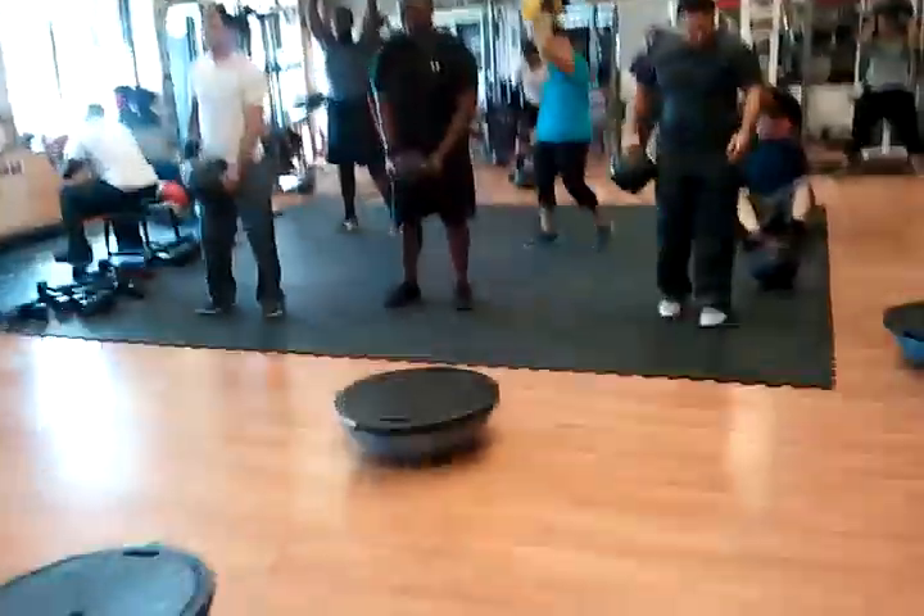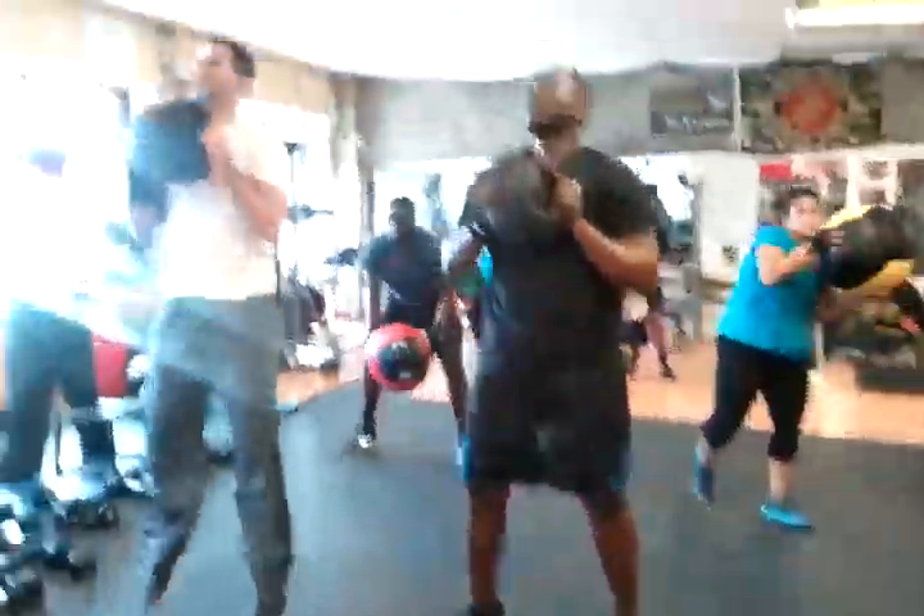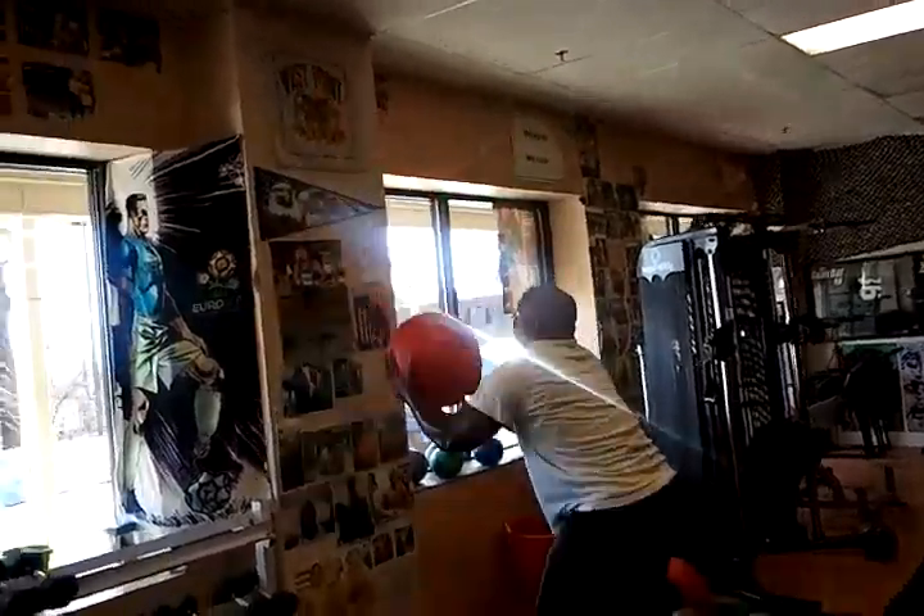Going in 3, 2, 1, go! Pump it, pump it, pump it! Fresh round, get that ball up there.